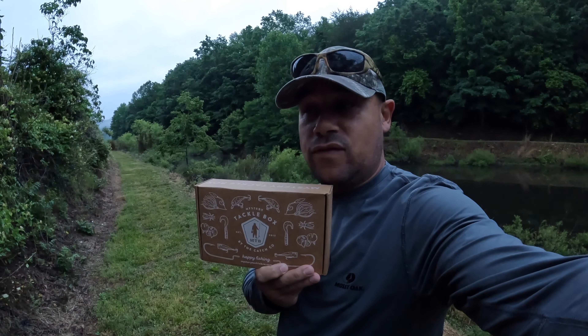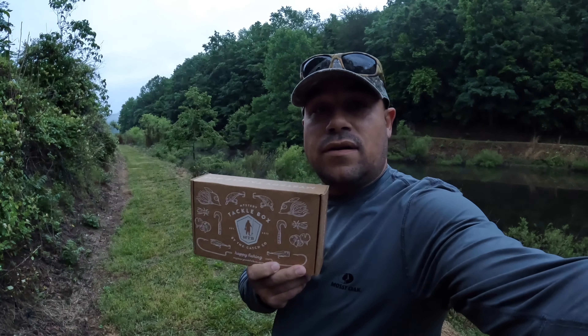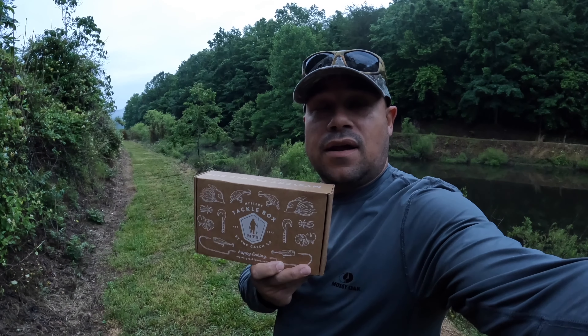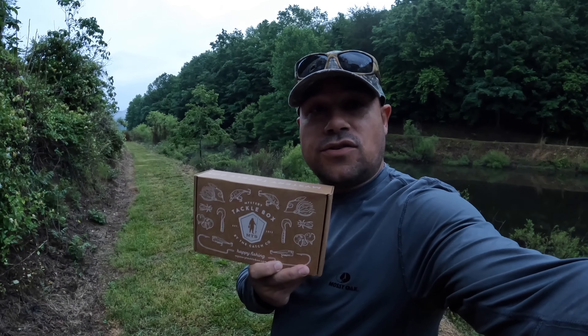I know you guys really enjoy the crappie content, the pan fishing content — this gives you a different view of something. We're going to open this up for the first time, let's see what we got. I'm going to take something from here and see if it can actually work.